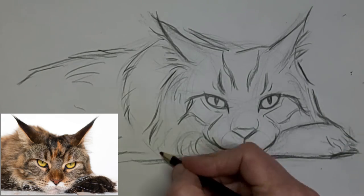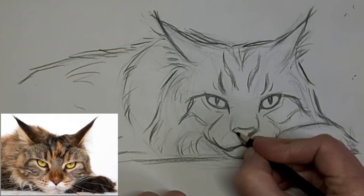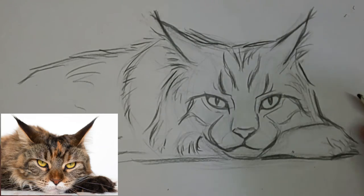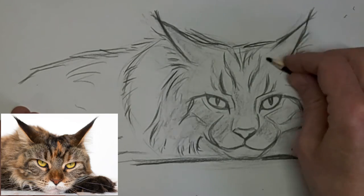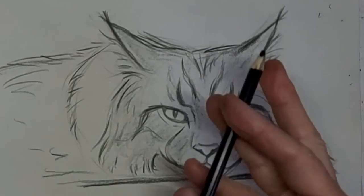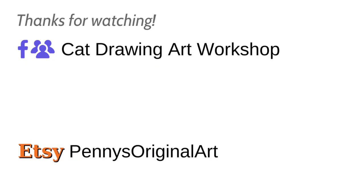I love to hear from you, so please drop me a comment. Let me know what you want to learn about drawing cats, or just tell me about yourself or your cat. Just drop me a comment. A little bit of shading, hey? Thank you so much for watching today and we'll see you next time. Bye!